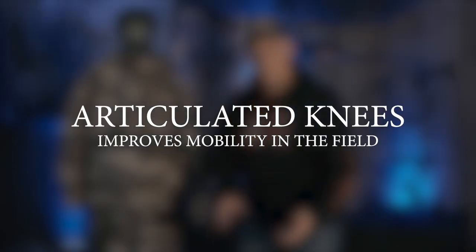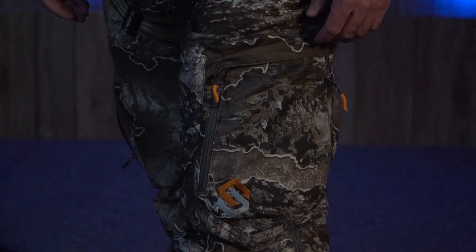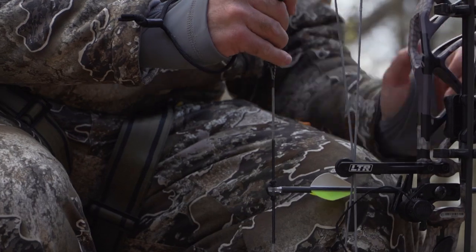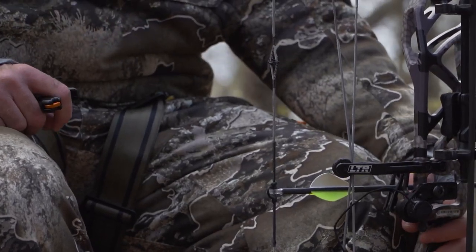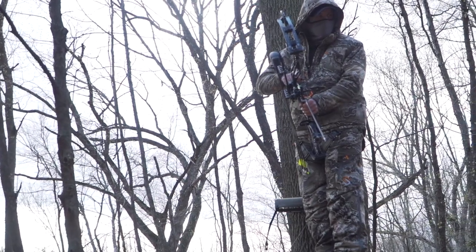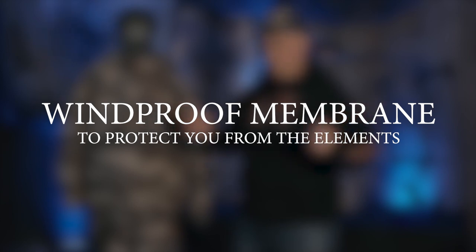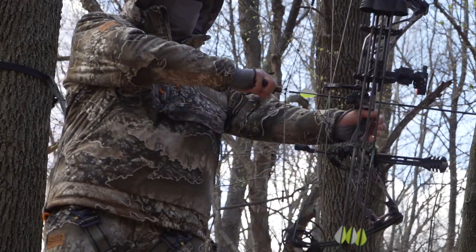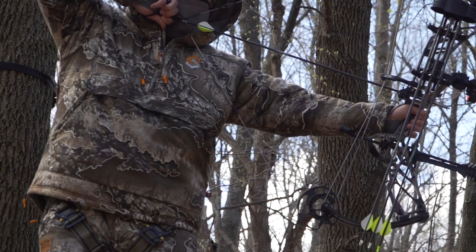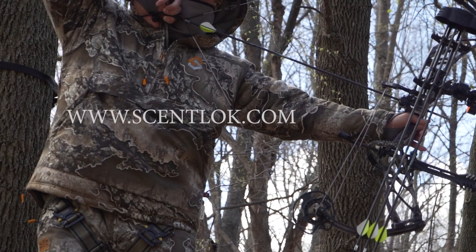The knees on the pants are articulated, which means they have a slight bend to them. When you're sitting down in a tree stand, it's going to allow free movement — you've got a little bit more room in there. One more feature is windstopper — it's windproof. If you ever have a garment that doesn't have that protection, you're going to get cold a lot sooner. That membrane that stops the wind is crucial. This thing is a great garment.